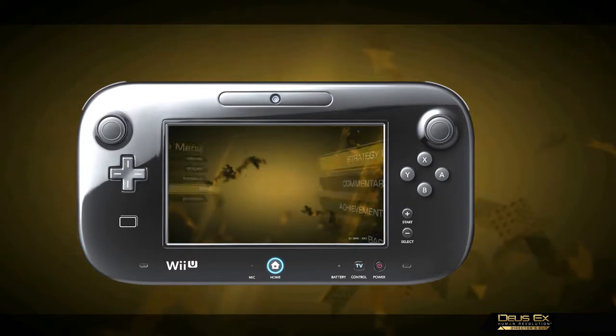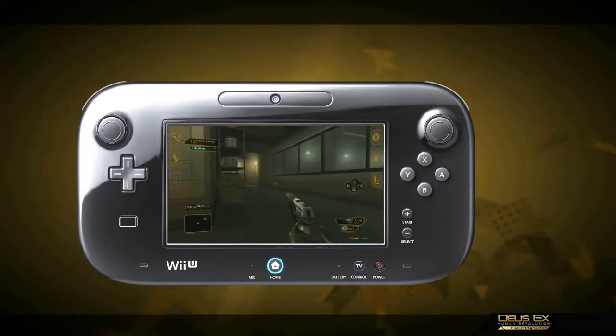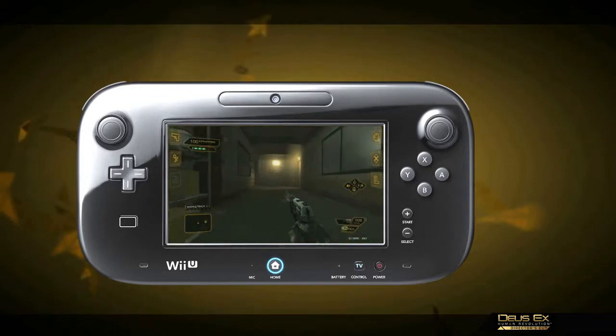With the new Director's Cut, users can play the entire game on the Wii U GamePad by activating the GamePad Mode feature. The game plays and feels as if you were playing from your TV set.